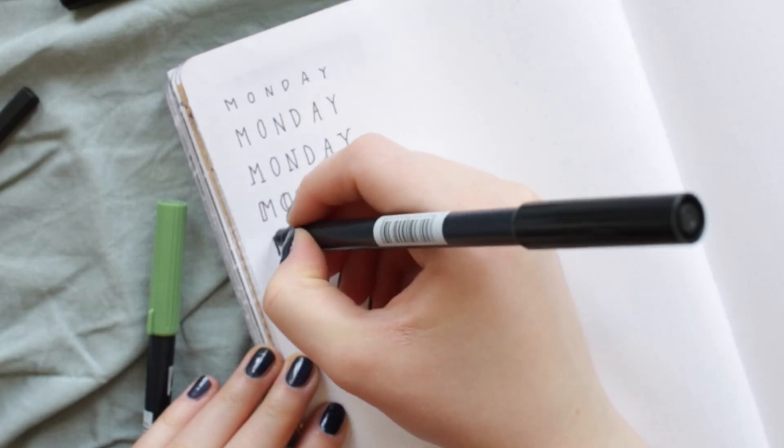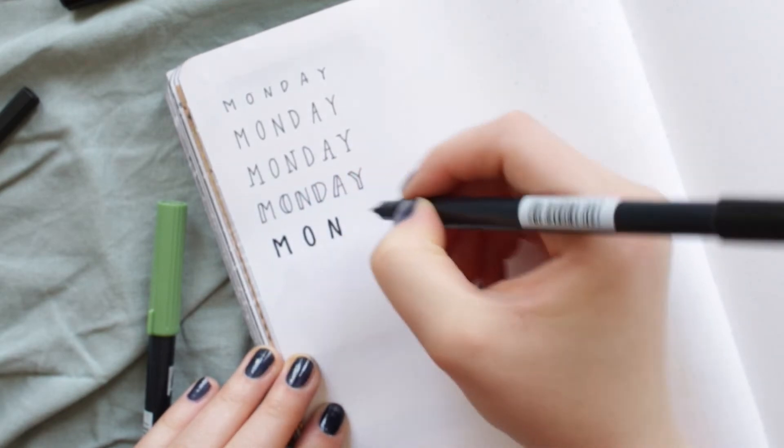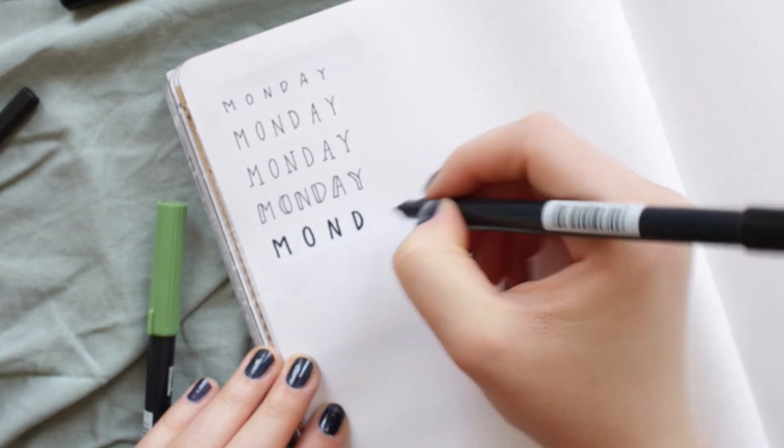For the next font I am using a thicker black pen to write the basic letters, then adding a thin line drop shadow on the right side with a fine liner.